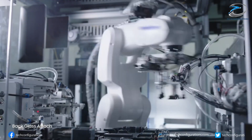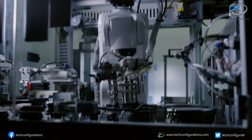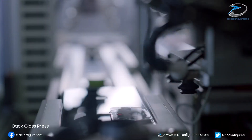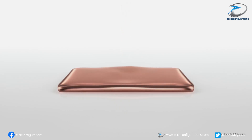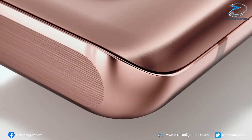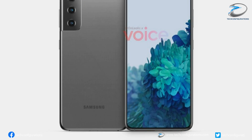Samsung is currently working on its next generation flagship smartphone, the Samsung Galaxy S21. Just a few days ago we reported about some important leaks regarding the battery capacity and camera module on the Galaxy S21 series, and now today we have the leaked renders of the Galaxy S21 and the Galaxy S21 Ultra, courtesy of OnLeaks.